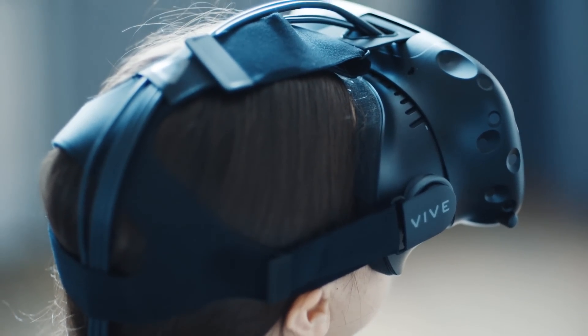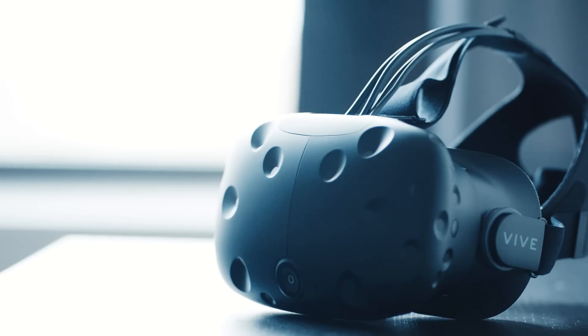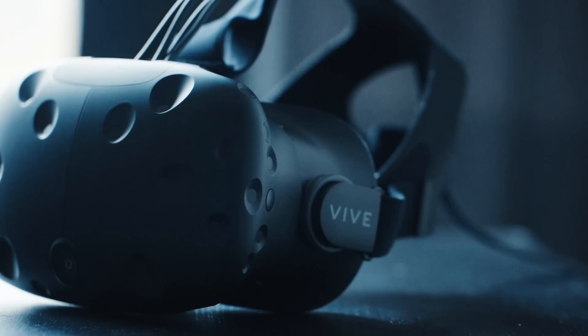By the time it's polished, the Vive's going to be competing with Oculus, which will support a lot of the same titles later this year. But for an early adopter's headset, the Vive does everything it ought to. It's flexible, functional, available, and often incredible.